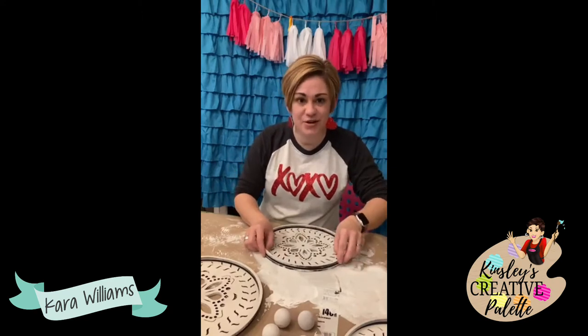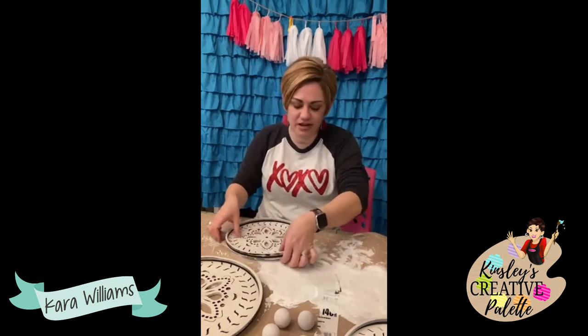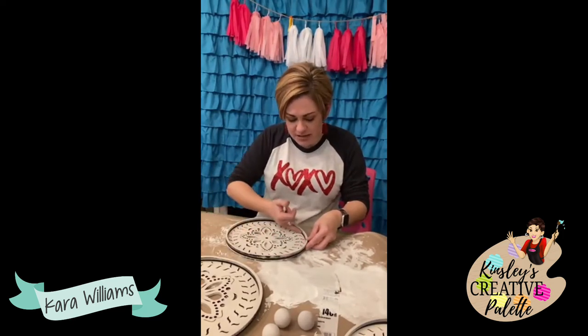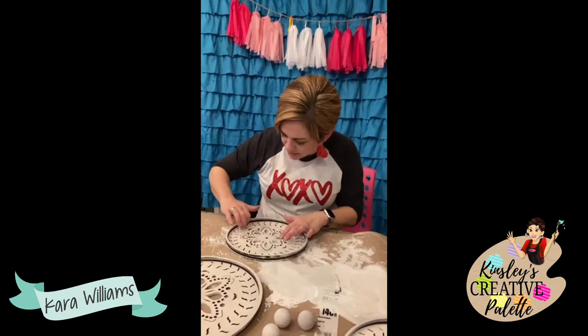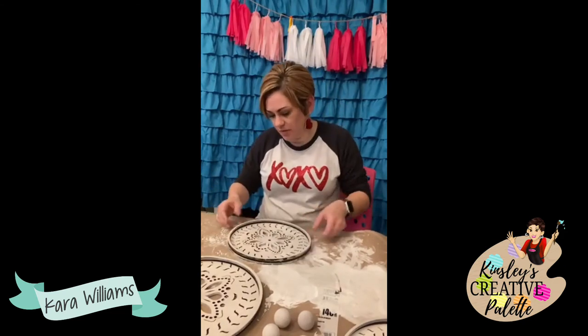A blow dryer and hot glue gun — neither one is essential, you can totally do it without them. The box will be a surprise. No one is going to know until they get their box in the mail what that month's project is going to be.